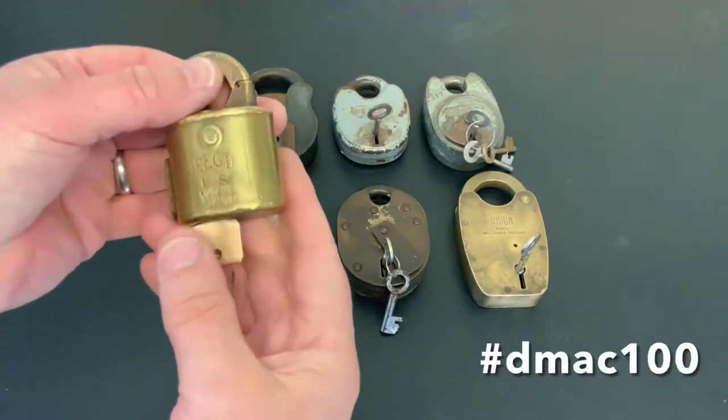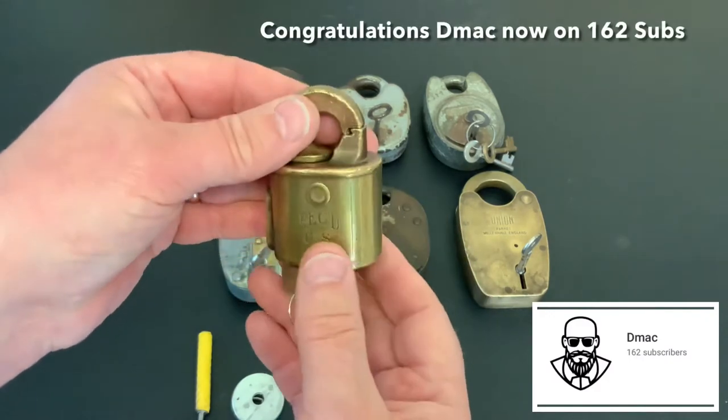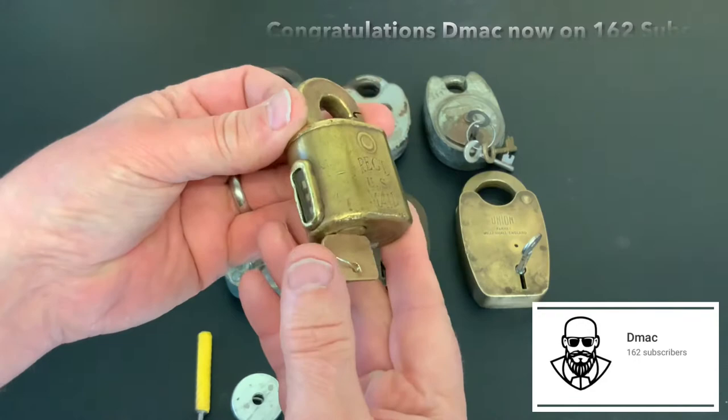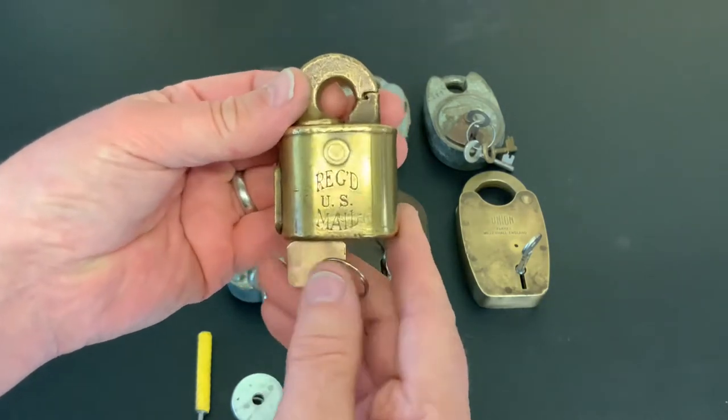This video is my entry into D-MAX's giveaway. He's giving away some really nice prizes and all he wants you to do is pick one of your favourite locks. I will put links to his video and his channel in the description and the comments below.